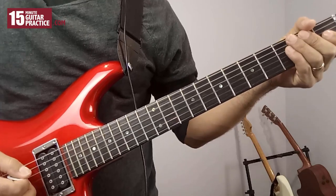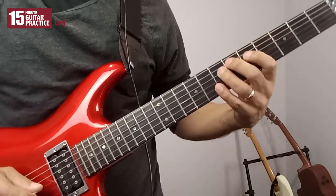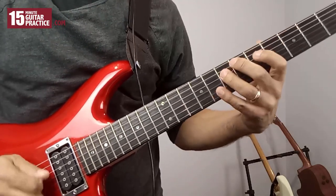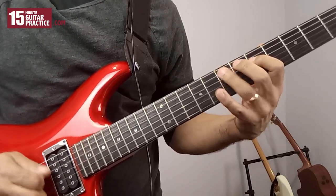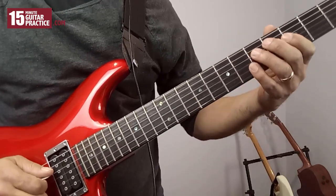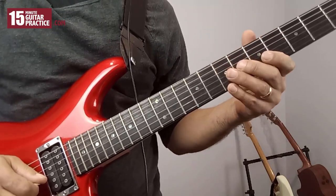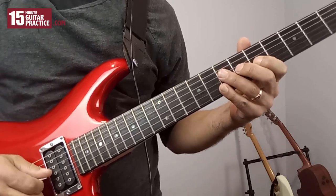The next thing to work on is the feel. We've got this kind of aggressive slide in, and we are kind of digging in for those notes on the G string.